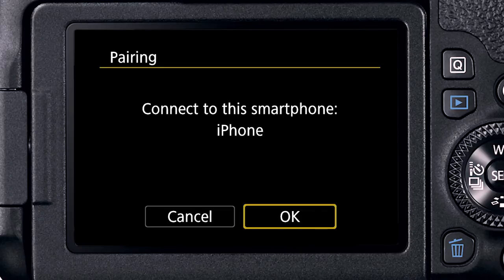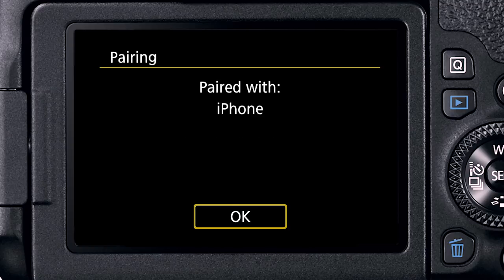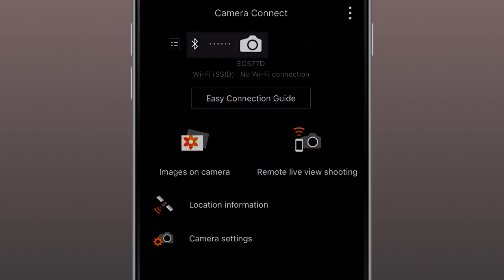Step 5: Go back to the camera menu. It should display Connect to this Smartphone. Tap OK. You should then get a confirmation on the camera menu saying Paired with Smartphone. Tap OK. The Bluetooth from the EOS 77D is now connected to your mobile device. On the phone, the Camera Connect app screen should display a small Bluetooth icon near the top with a dotted line connecting it to a camera icon — when you see this, Bluetooth is active between the camera and your smartphone.